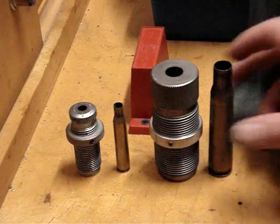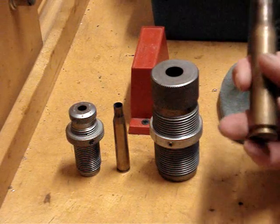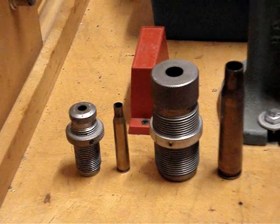They both work the same. However, we are going to delve into the .50 caliber here pretty soon, so I want to get you guys ready.